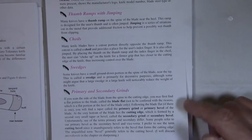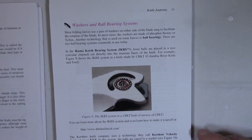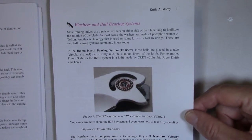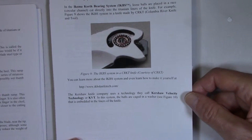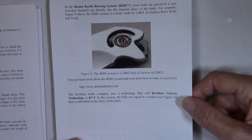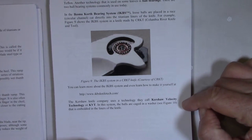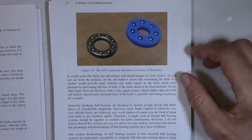Some of the newer knives use ball-bearing systems instead of washers. I contacted the two major companies that make those systems and talked to them about them so I could write accurately about the IKBS and the KVT systems. This is a KVT ball-bearing washer system.